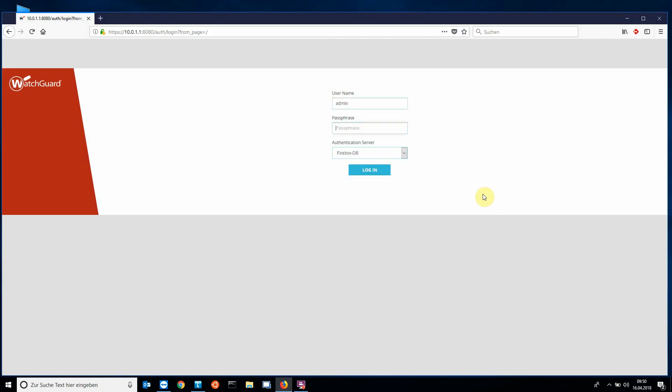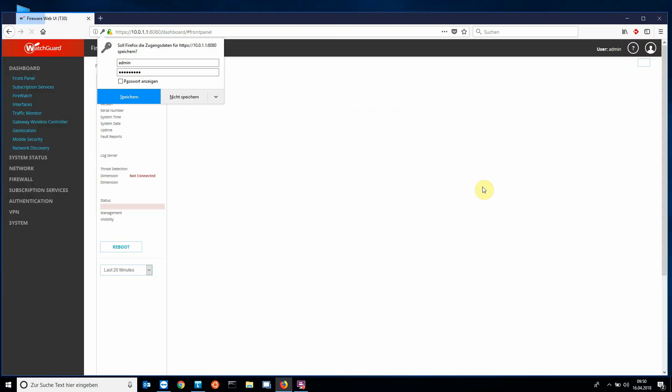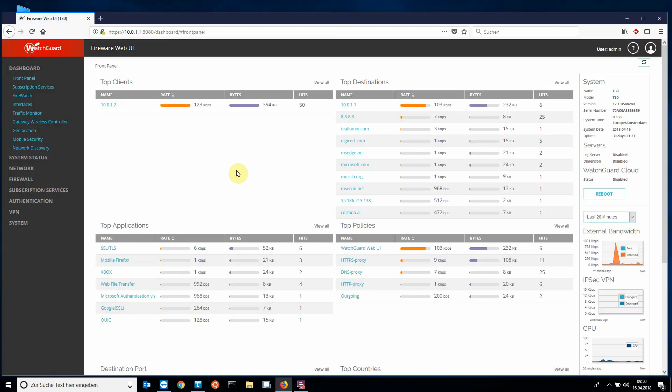First I log in as admin. In the menu, click on System and then on Upgrade OS.